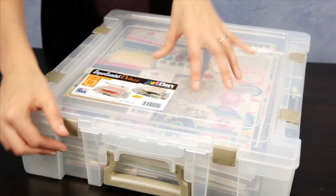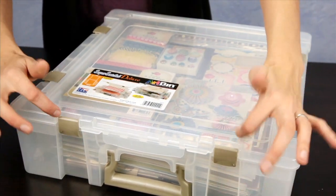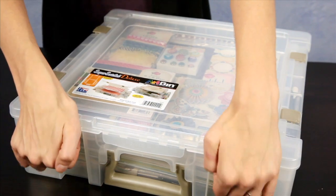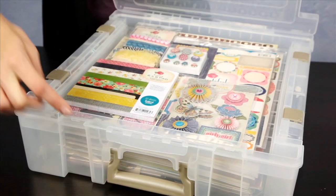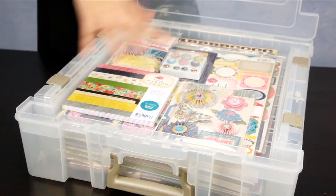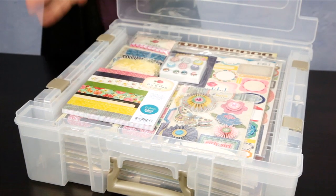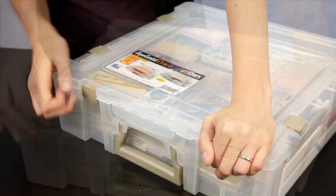This specific Art Bin features two large compartments in the center. To access the top smaller compartment, you lift up the latches, press down, and pull up. This top compartment is about an inch deep, so you can store the scrapbook you're currently working on or the items you use more regularly.